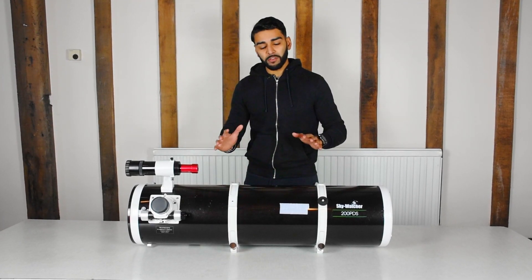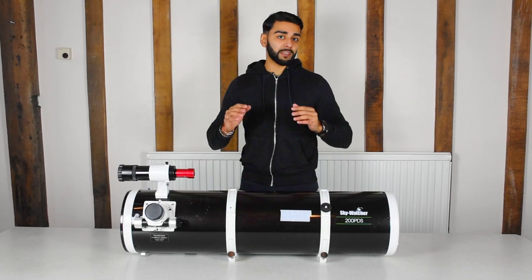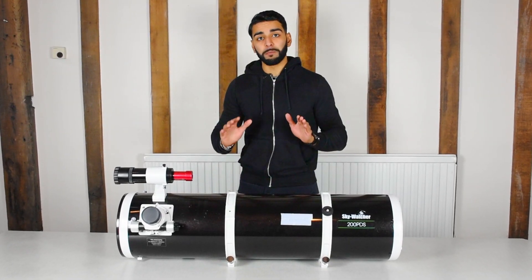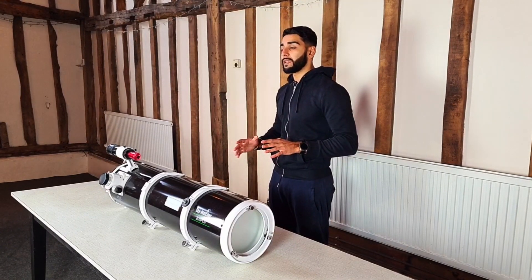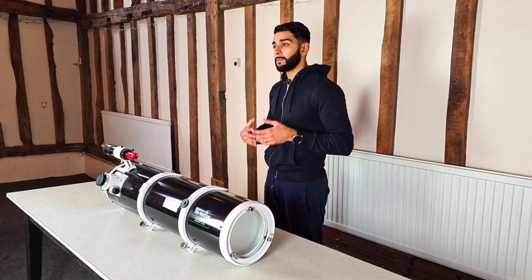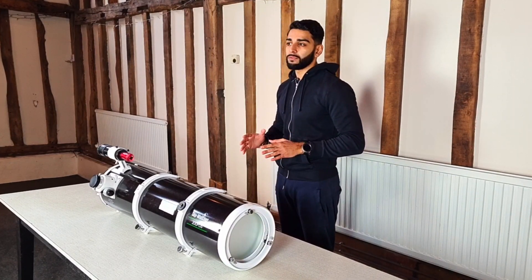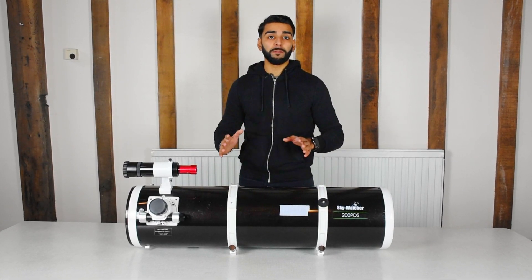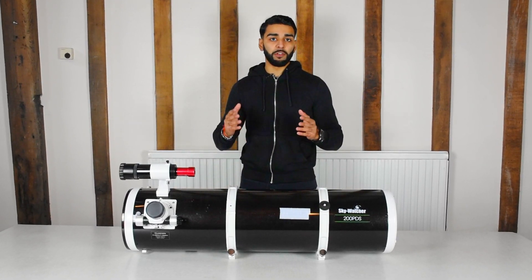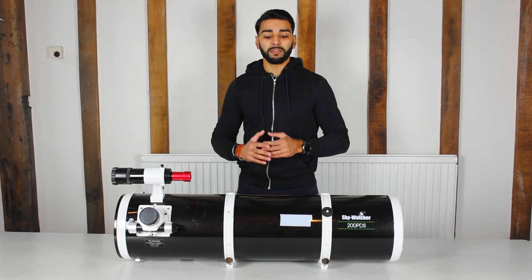Today we'll be doing a review of my telescope, the Skywatcher 200pds. The purpose of this video is to really discover whether this is one of the best telescopes you can buy for under £500. I've had this telescope for nearly a year and I've shot galaxies, nebulae, and planets through it, and I'll also be doing a review of what it's like to observe the night sky through it as well. This is a 1000mm focal length telescope at f5, and I'll also talk about what that f ratio means, as well as the pros and cons of Newtonians in general.